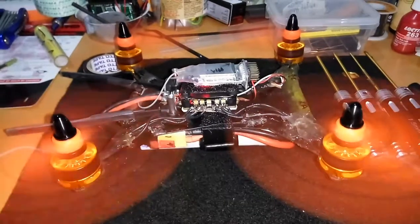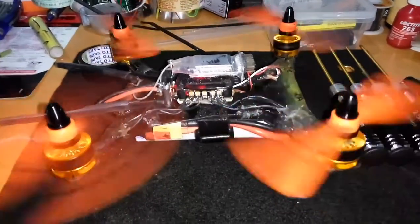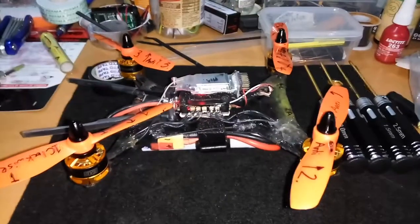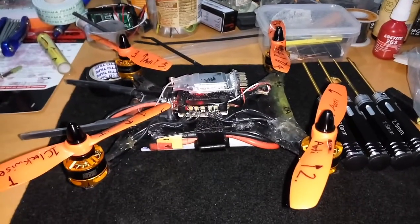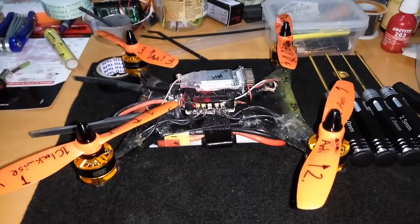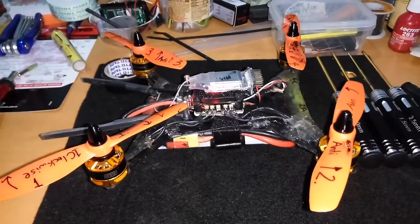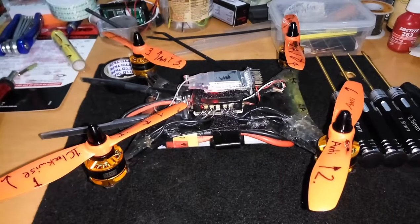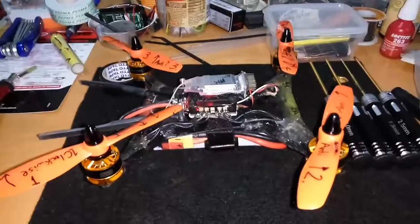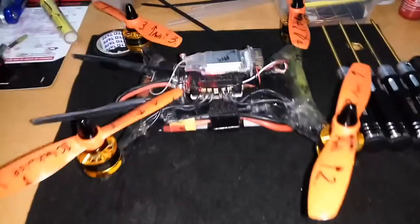I can't be more happy than seeing that working. We'll give it a fly — not sure when, but we'll post that soon. I haven't got a camera mounted at the moment so I might not be able to include FPV video. I just really want to fly and have some fun with it. Who wants to see the crash? I guess everyone — good fun watching people crash.